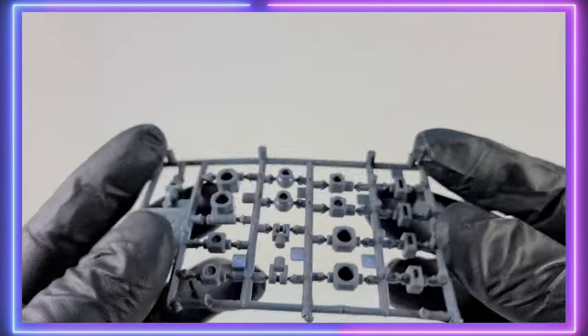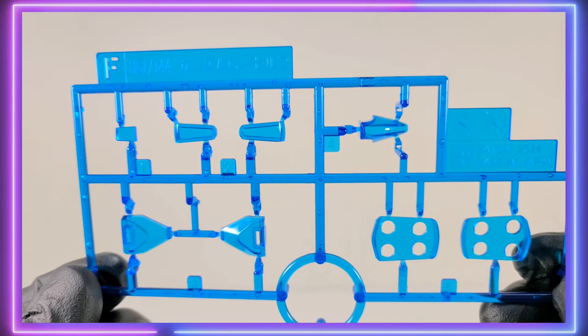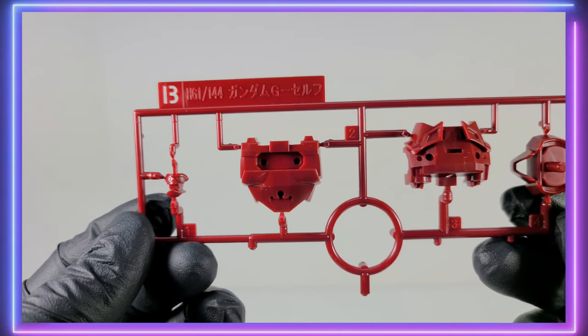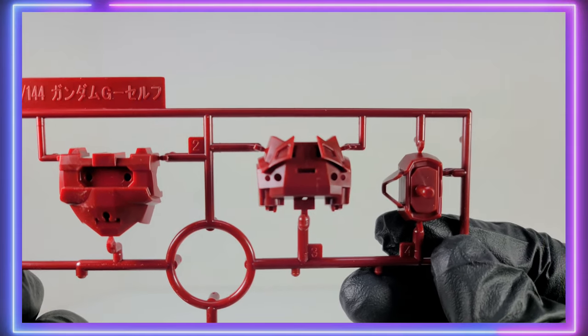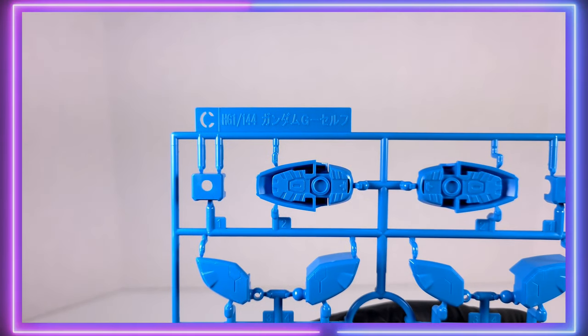Let's take a look at the runners. First up is a polycap runner, and then the F-Runner, which is this transparent blue color — it's very beautiful, I love this color. The B-Runner is a darker red than the regular G-Self, almost like a maroon color. A lot of these runners are the same as the G-Self. We'll get to some of the bonus runners later.